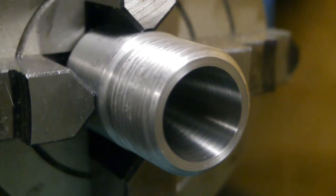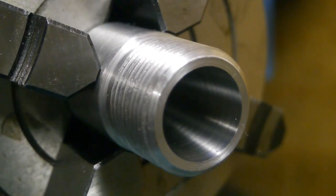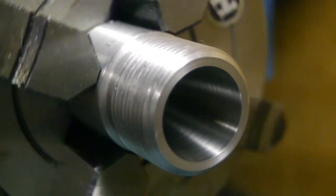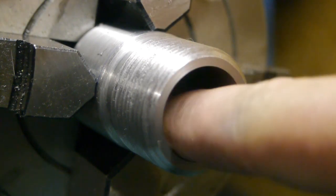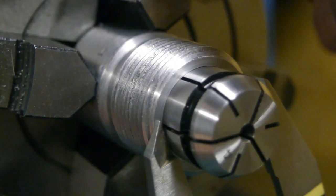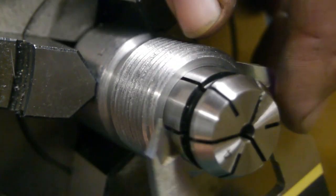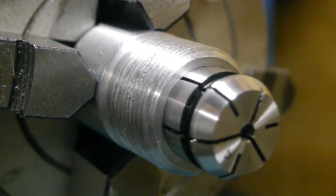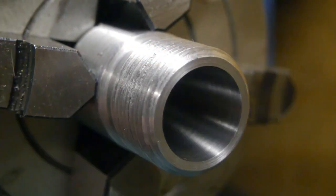I could probably get it a bit better if I had some finer emery paper, but I don't, so this will have to do. The measurement is now 23.85mm, which is pretty close to the 23.81mm I measured with the original, so I'm pretty happy with that.